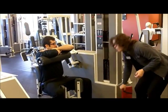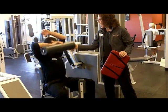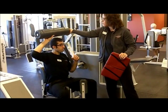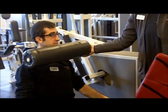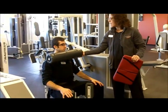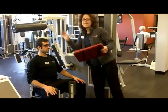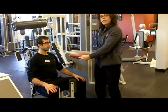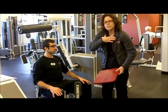So occasionally we have some vertically challenged members, and we know that they are going to have a challenge with this machine. The pad is going to end up right here around the neck, which is going to make the exercise very difficult and uncomfortable to do. So rather than making this machine useless to them, we have a lovely seat pad that they're going to slide right underneath their hips. That's going to lift them up a little bit and they're going to be able to do the exercise properly.